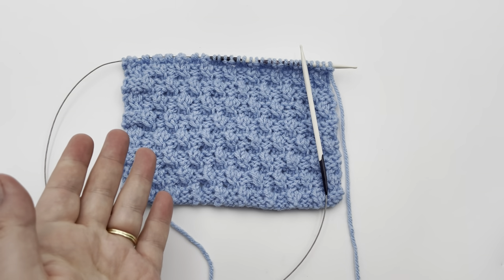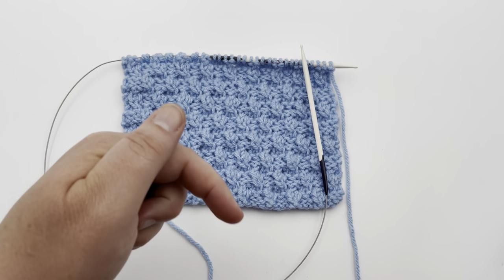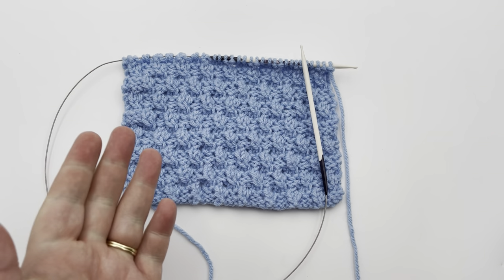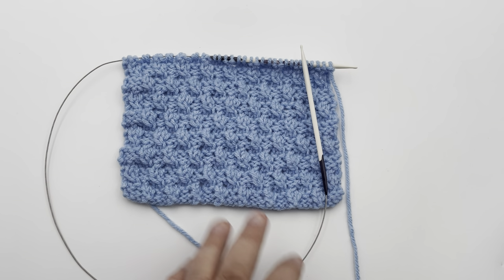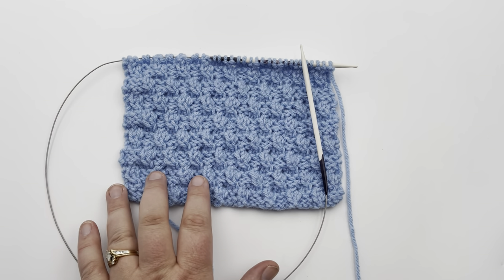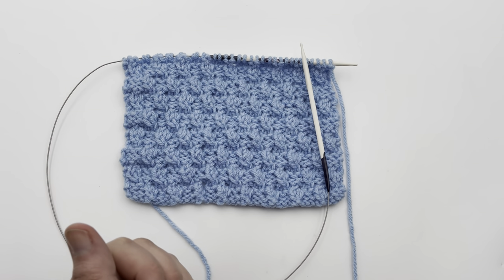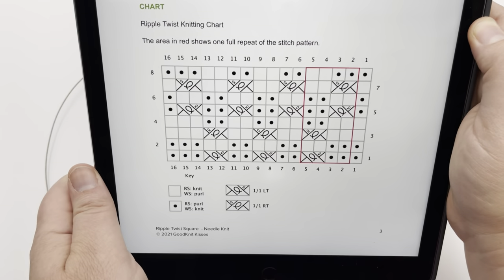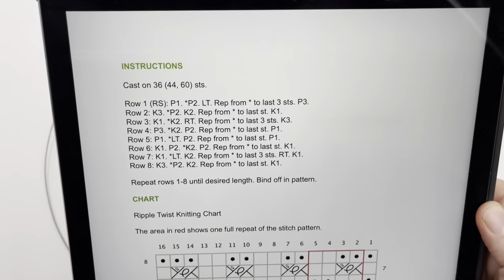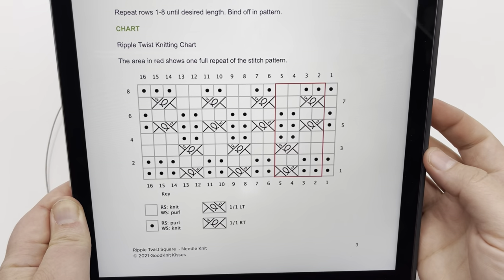Welcome to GoodKnit Kisses. We're all about helping you stitch your love and love your stitches. To get the written pattern as well as information on the needles and the yarn used, please click on the video description link below to get to our blog. We also have a pattern for making this a full 12 by 12 square, as well as a seven by nine and a nine by seven rectangle for making blankets for Warm Up America. Also included is a handy chart, so you'll get the full written instructions and the chart. Be sure and click that link in the video description below.